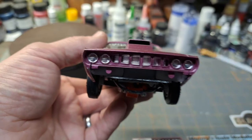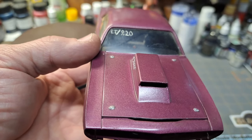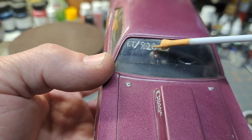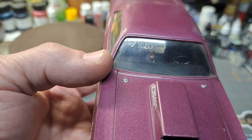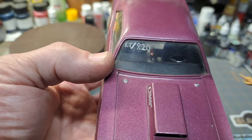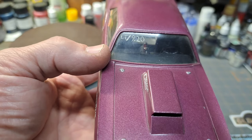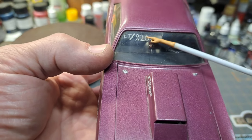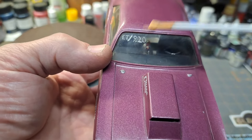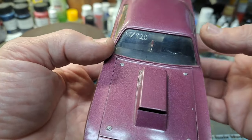If you've seen something on here that looks far-fetched, you'd be correct. I put an ET of 9.20 on the window. At the time I just wanted a really fast Barracuda and that's the time I wrote. Looking back realistically, I would guess a 14-second run out of an old 426 like that would probably be a really good time. So a little far-fetched, but I figured it was my world — I wanted a super fast Barracuda.